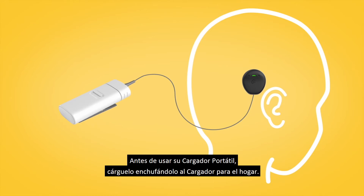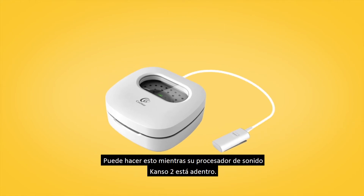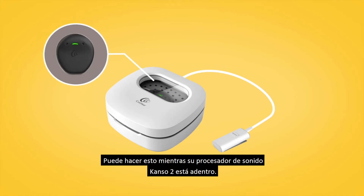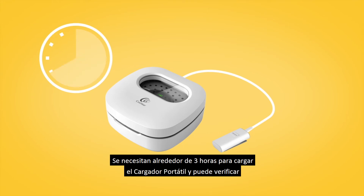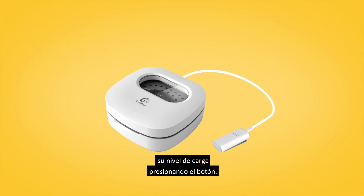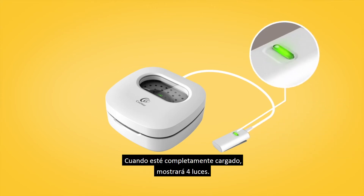Before using your portable charger, charge it by plugging it into the home charger. You can do this while your Kanzo 2 Sound Processor is inside. It takes around three hours to charge the portable charger, and you can check its charge level by pressing the button. When fully charged, four lights will display.